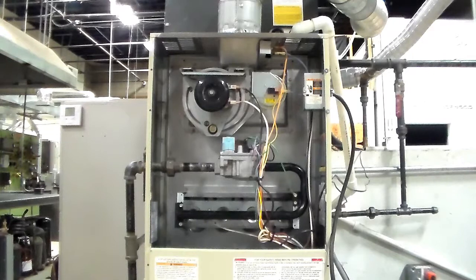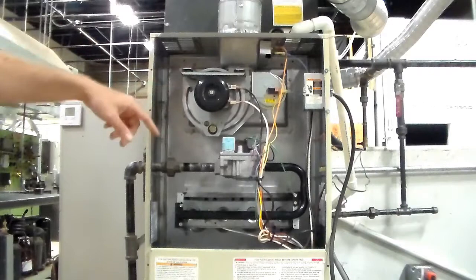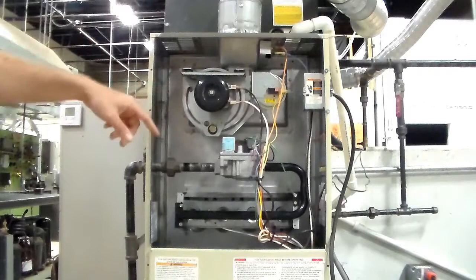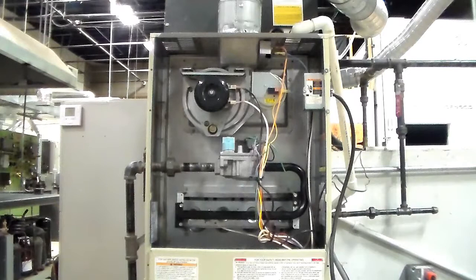Long-term shutdown means the unit is unsafe — you red tag it and lock it out so the customer can't turn it back on while you're getting the part. For short-term shutdown — what happens at the end of every normal cycle — the thermostat ends the call for heat: flames go off first, then the inducer fan keeps running a little longer to do a post-purge, clearing everything out, and the last thing that happens is the blower shuts off. Gas off, inducer, then blower.